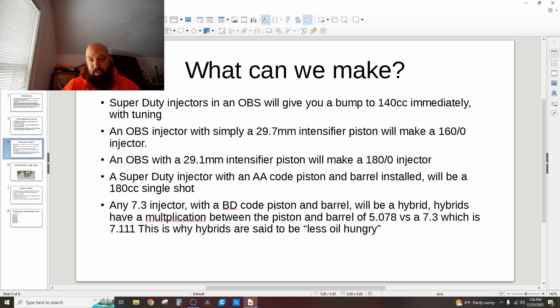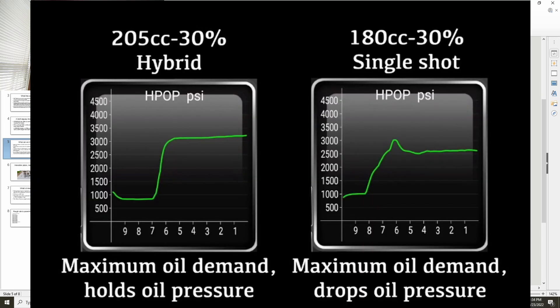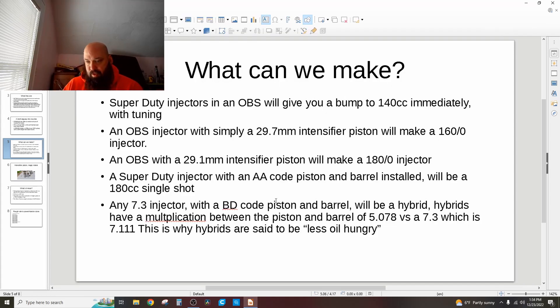The multiplication ratio between the piston and barrel of a B-series is lower than the A-series. The A-series multiplies your HPOP injection pressure times 7, whereas a B-series only multiplies it times 5. So it takes less high-pressure oil pump oil to feed a hybrid than a standard injector. That's why you see charts like Bitterroot's testing where 180.0 spikes and the HPOP can't keep up — that's where people need aftermarket stage 1 HPOPs. Whereas with a hybrid, you wouldn't necessarily.